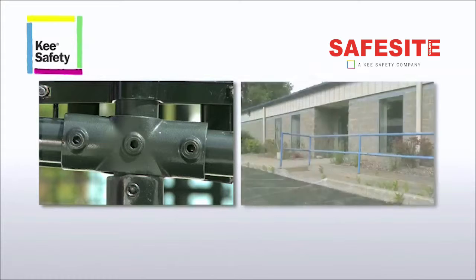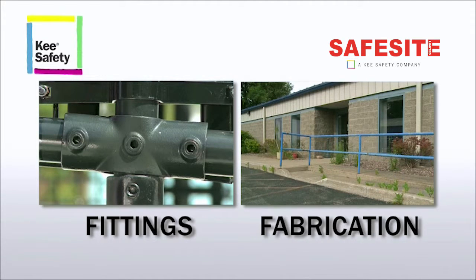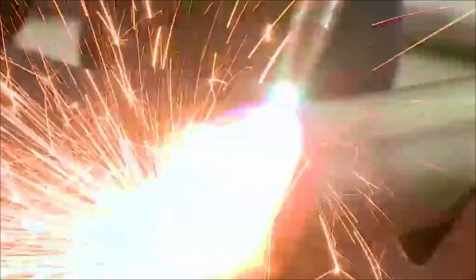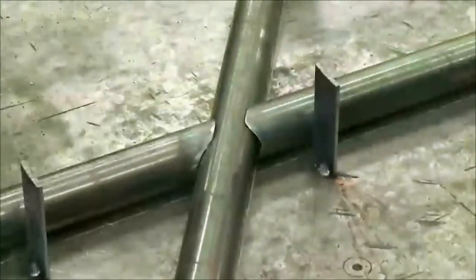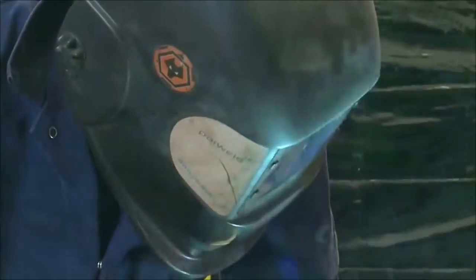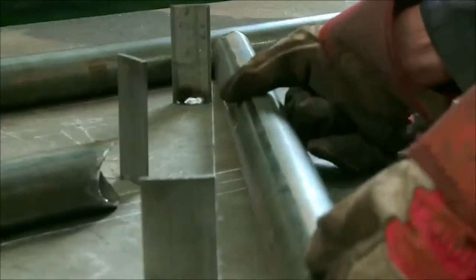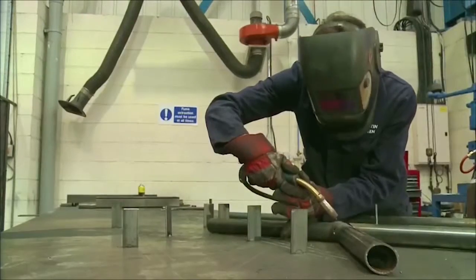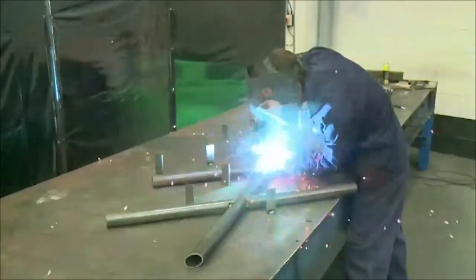There are two principal methods used for installing guard railing: fittings and fabrication. Fabrication takes a lot of preparation, as sections have to be fabricated off-site before installation and detailed plans of individual sections require drafting. Pre-fabricated sections are delivered to the site where a skilled installer needs to assemble all the sections according to the plans.